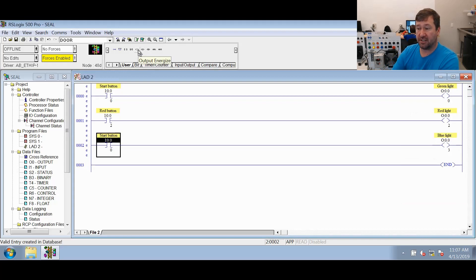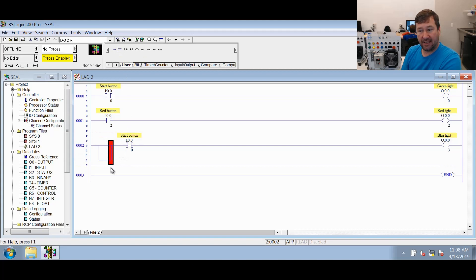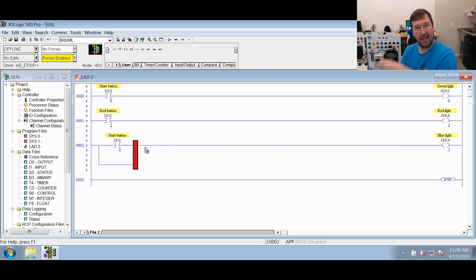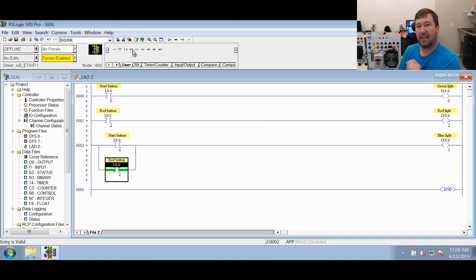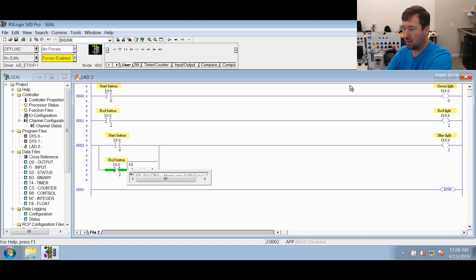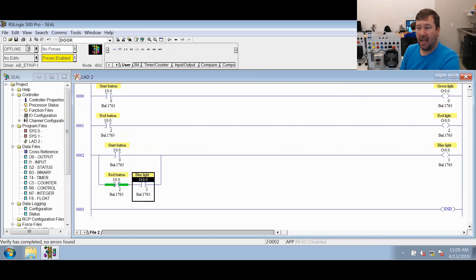Now we're going to add a branch instruction. We go back to the beginning of this rung, make sure it's highlighted, and click rung branch. You can drag it — in our case we're going to drag it to come around the start button. Down in the branch we're going to use an XIC of the red button, I:0/2. Then we're going to add an XIO instruction — XIC and XIO don't care if they're looking at inputs, outputs, timer bits, or B3 bits; they're just looking for ones and zeros. We put an XIO and look at O:0/3, which is the blue light we're controlling. Let's verify it and go ahead and download it.